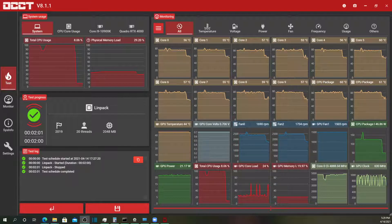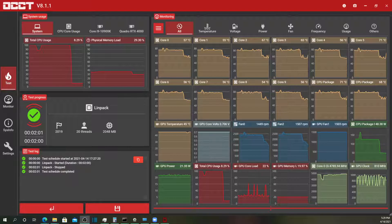All right, that wraps up the LINPACK test. You can see slightly different behavior, especially on the clock speed for the processor.